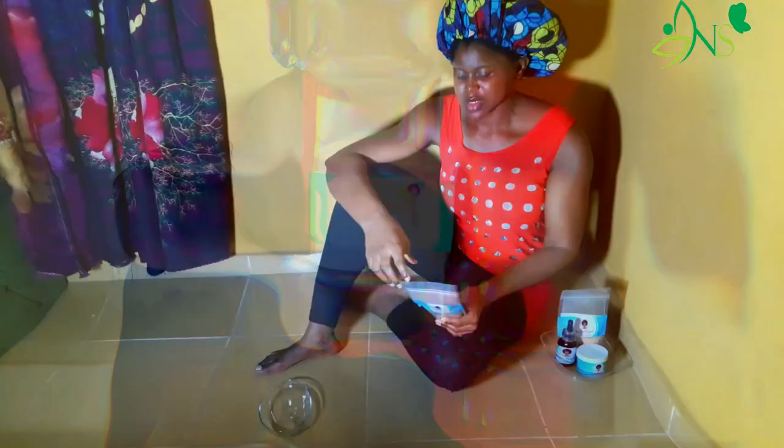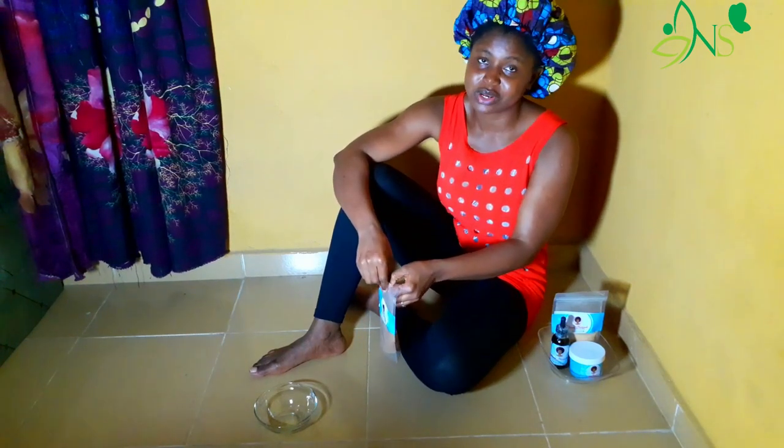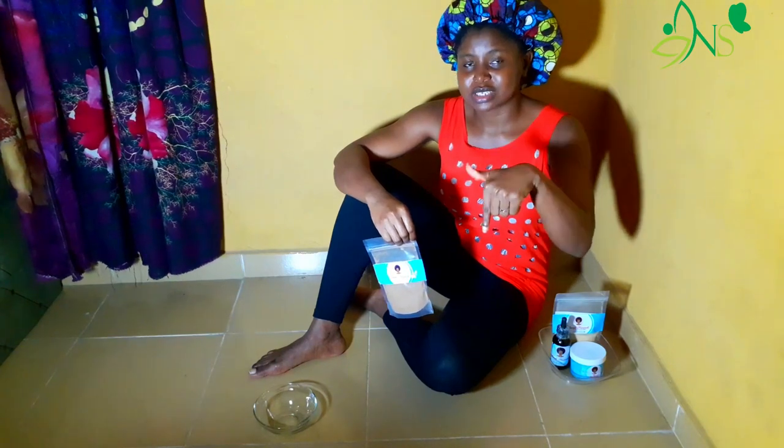The herb is shikakai. I've been reading so much about it and thought, okay, let me give it a try. Recently I've been washing my hair with just water only — I haven't been using any shampoo in a couple of months. So today I will be trying this herb and using it as a shampoo.